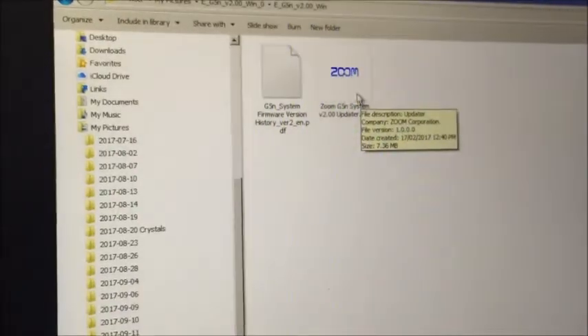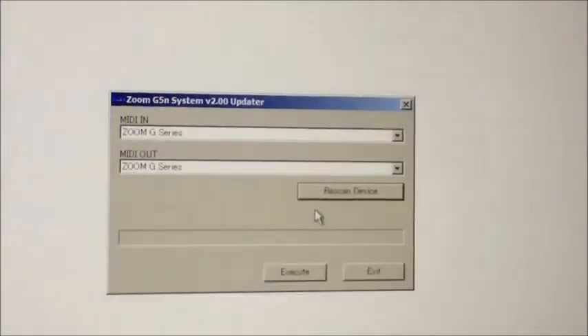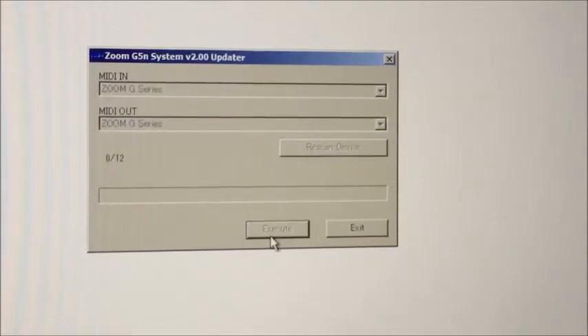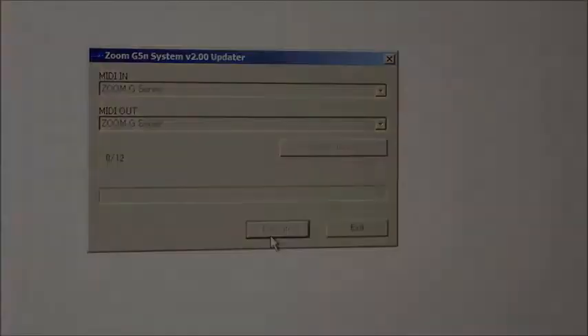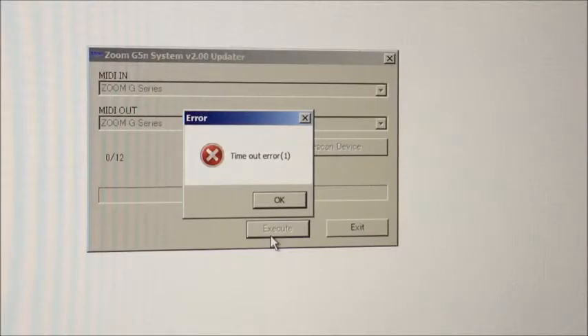There's our Zoom logo, so we're getting closer to our goal. Publisher could not be verified, but we all know and love Zoom, so let's go ahead and run that. This window pops up, which seems to be establishing a connection between the computer and the device, so we'll execute that command. Surely this isn't just going to go ahead and do it on the first go — that would be way too easy. There's the timeout error.